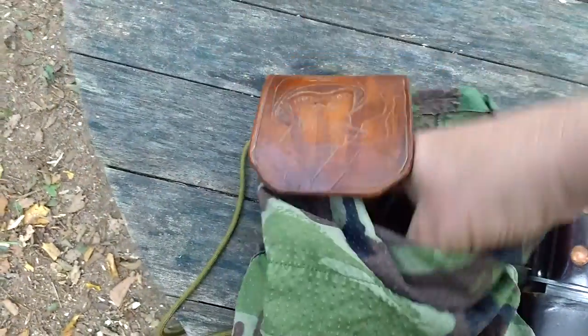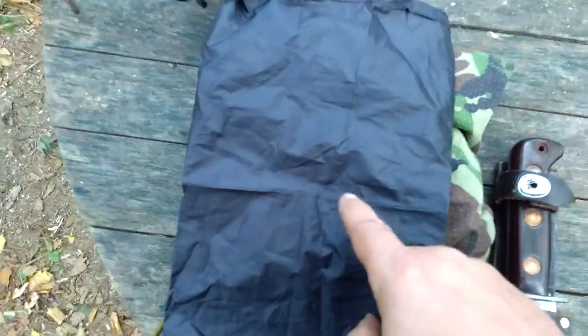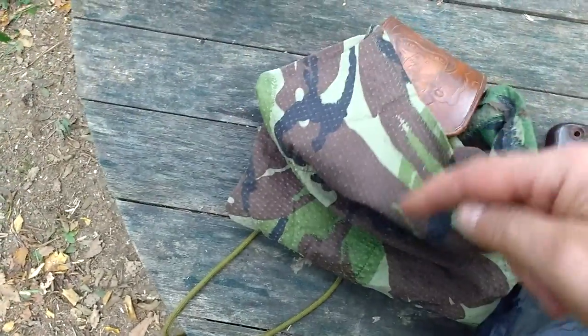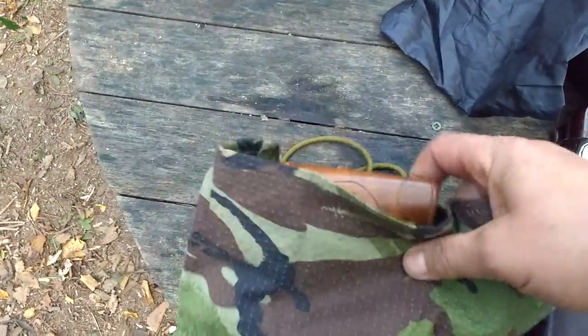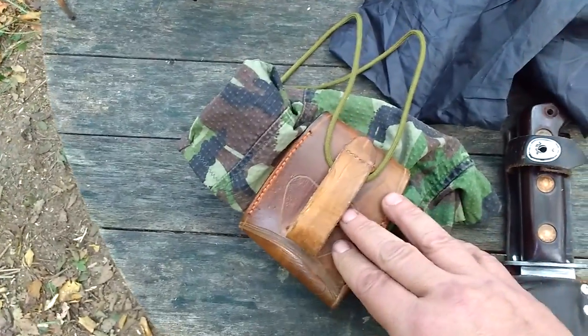Inside are two other bags. You think, well why do you want two bags inside? These sacks are for separating whatever you forage. So if you've got tinder in there and then you decide to pick up some moss or whatever, you can put it all in there without contaminating all the other stuff. Plus it keeps the inside of your pouch clean, so you don't have to worry about it.